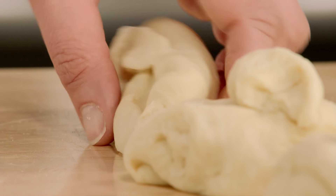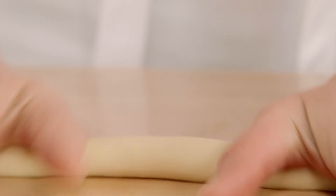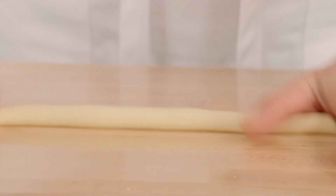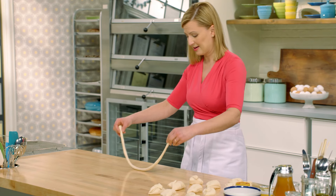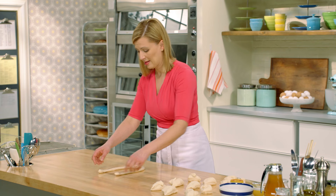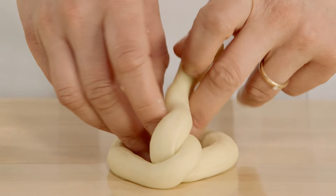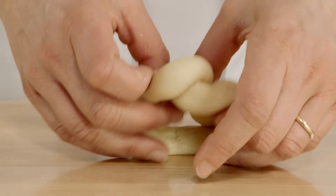Now it's pretzel time. What you want to do is first roll out each piece of dough into a long rope. Then, to get that textbook pretzel shape, create a U. Lift it up, twist it once, twist it twice, and then press down.